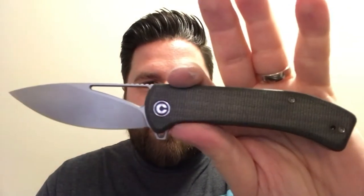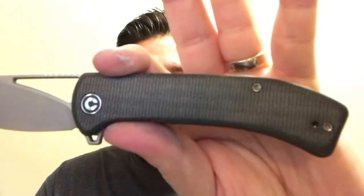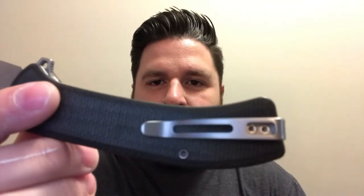It worked well on cardboard and obviously paper, tape, and plastic wrap. It's a nice usable EDC knife. You've got T8 hardware everywhere except for the pocket clip, which is nice.